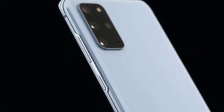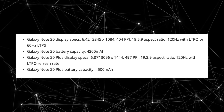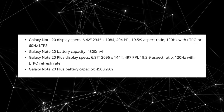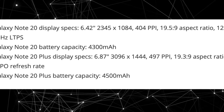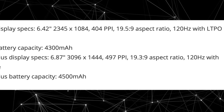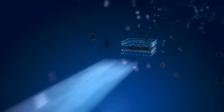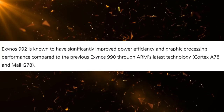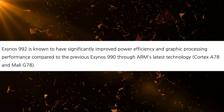Regarding the Galaxy Note 20 Plus, we have a 4500mAh battery, which I believe is a little less than ideal — it should have been 5000mAh. But since it's coming with an LTPO refresh rate display and the rumored Exynos 992 built on a 5nm process, I think this is a pretty power-efficient combo. That's probably why Samsung is taking the chance with 4500mAh on the Note 20 Plus, while still keeping the device sleek.